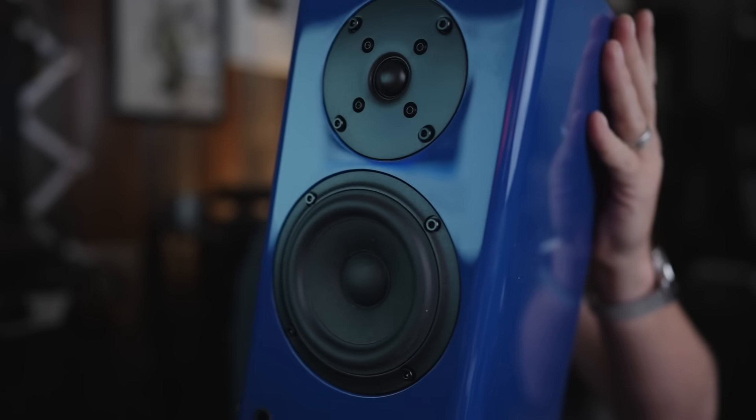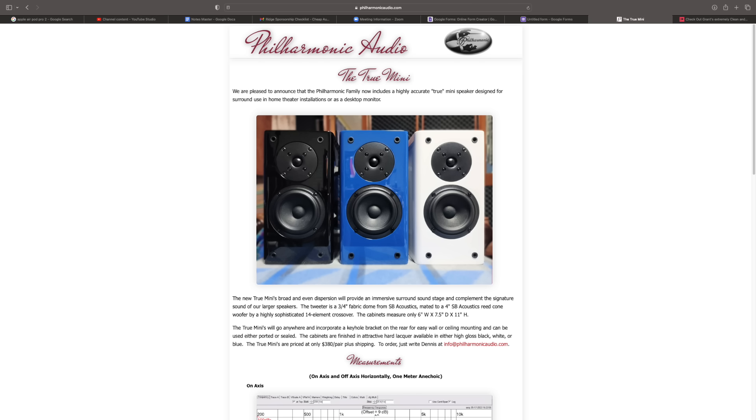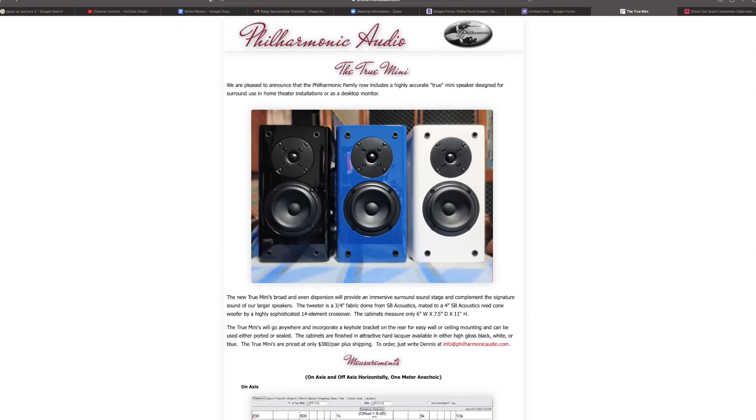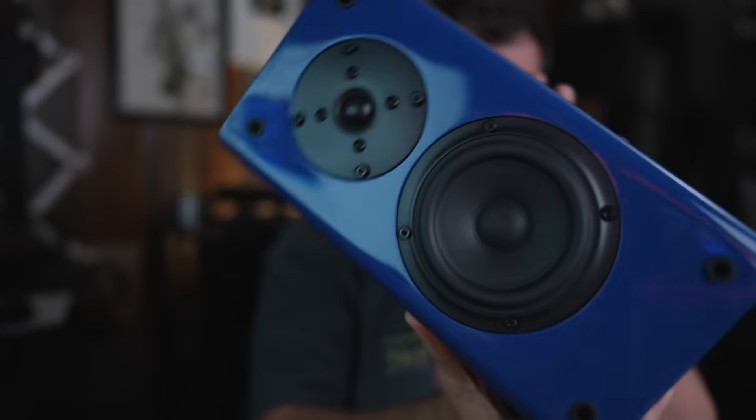Not a piece — a pair. Philharmonic Audio kind of flies under the radar. Even if you go to their website, it's not some super slick website, but you can tell they actually care about the products. It looks like you can't even buy them on the website — to buy these speakers, you email them. But I heard the True Minis as well as a few of their other speakers at CAF, and remembering how good they sounded, I asked them if they would send me a pair. And they did.